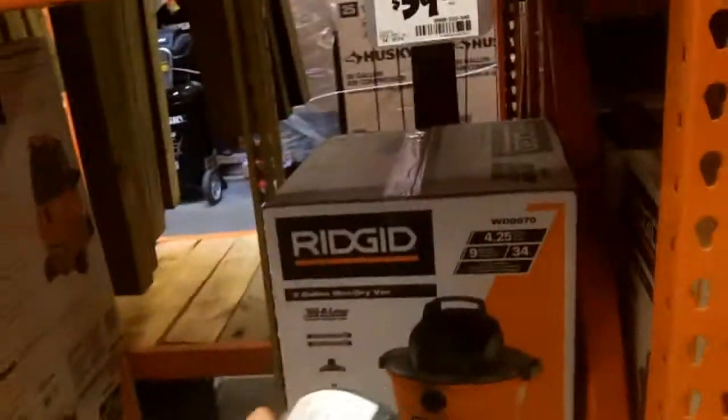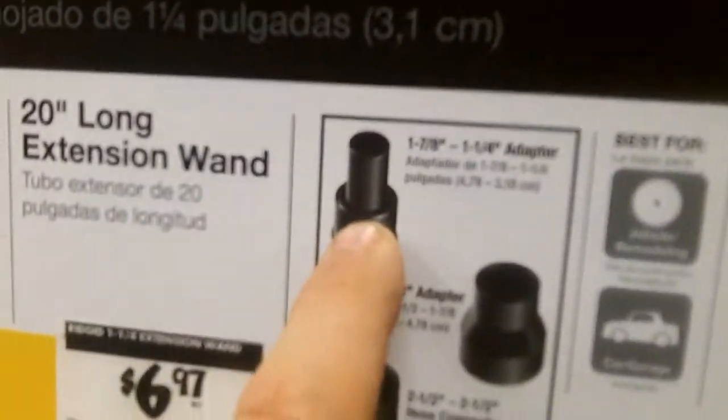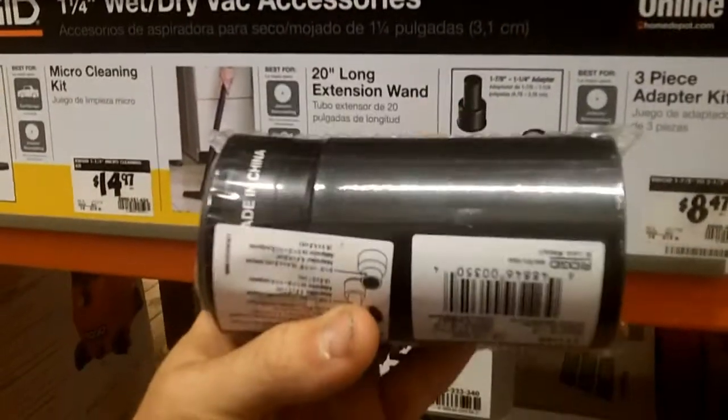This here is exactly what you're going to be looking for. It comes in a three-pack — cute little tiny thing, but it's like nine bucks. It's got this piece, this piece, and this piece. Make sure you use that specific one, pick one up, and you're good to go.